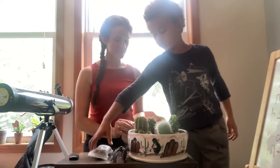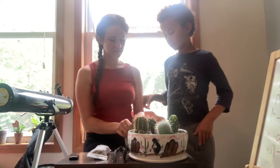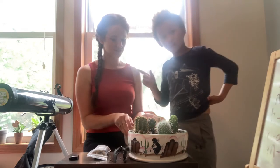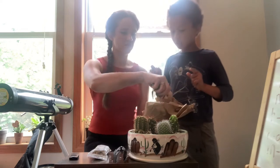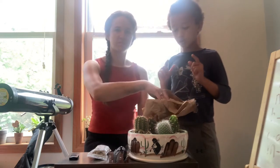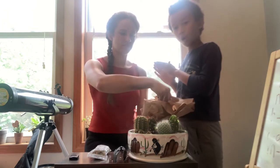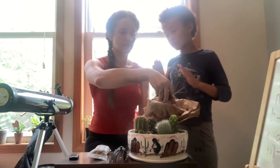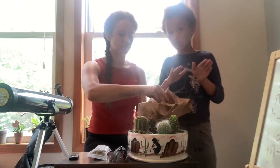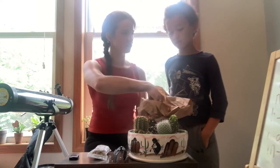All right, so what we want to do next is put a layer down. The soil from the cactus kit is actually good for other plants too. If you check out Campbell Green Farm, there could be a video on that — you can use that soil to plant other things. Yeah, we can save those to plant other plants.